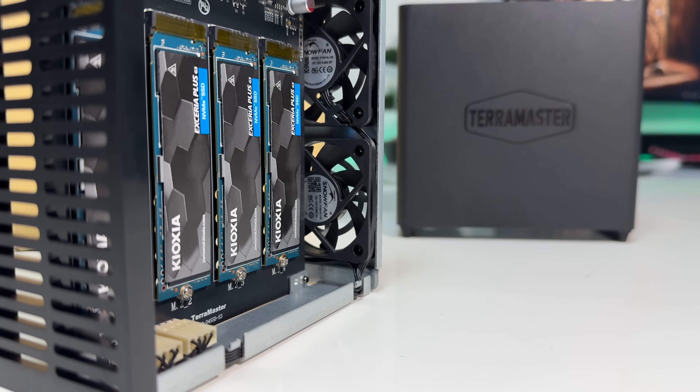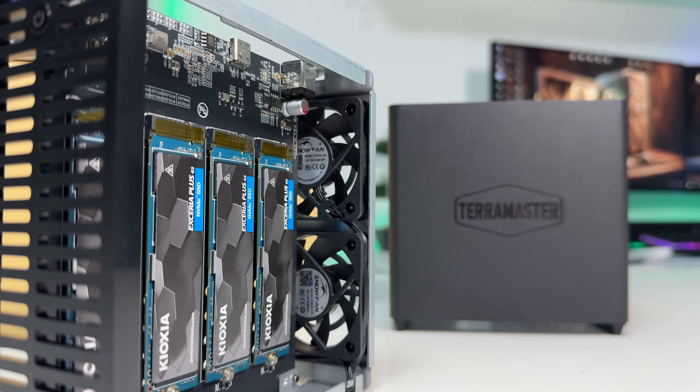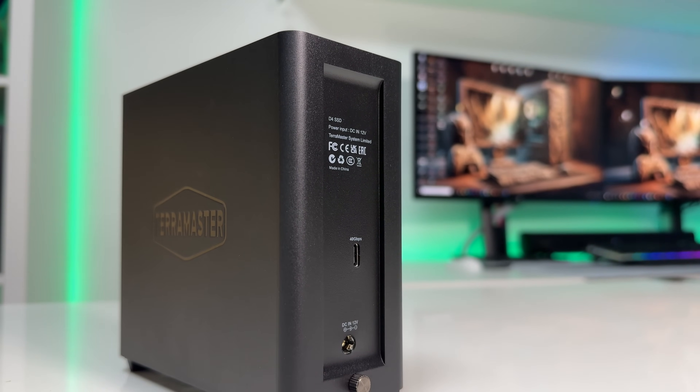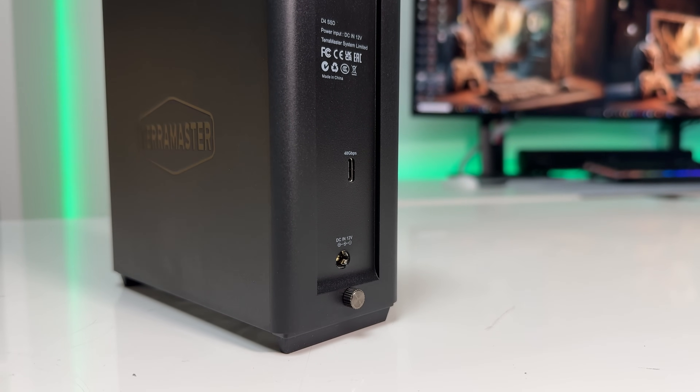Assuming your system supports Thunderbolt 4 or USB 4, you should be able to hit the advertised speeds. The D4 SSD uses the USB 4 protocol, but it's also backward compatible with Thunderbolt, USB 3, and even USB 2, so you can use it with pretty much any device.